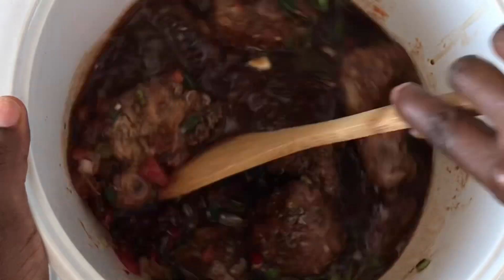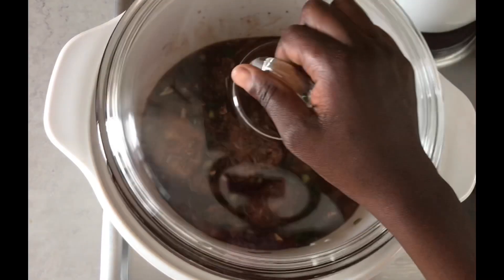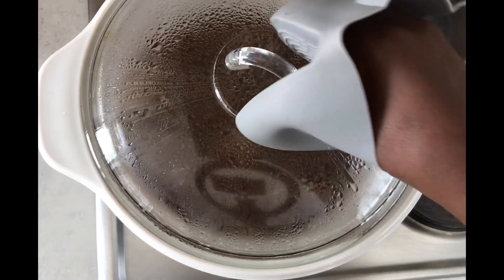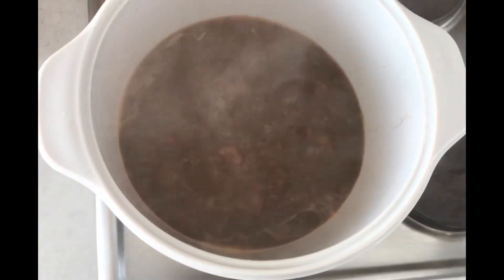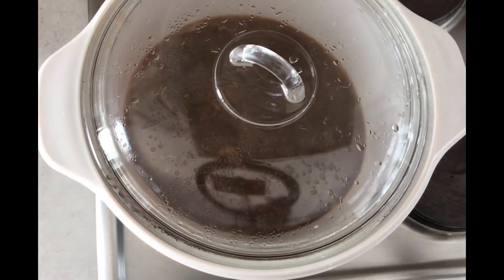At this point I'm adding in my beef stock — about 300 ml — and mixing everything, letting it simmer for three minutes. Then I'm adding in water, enough to cover the meat, and letting it cook on low heat for three to five hours.